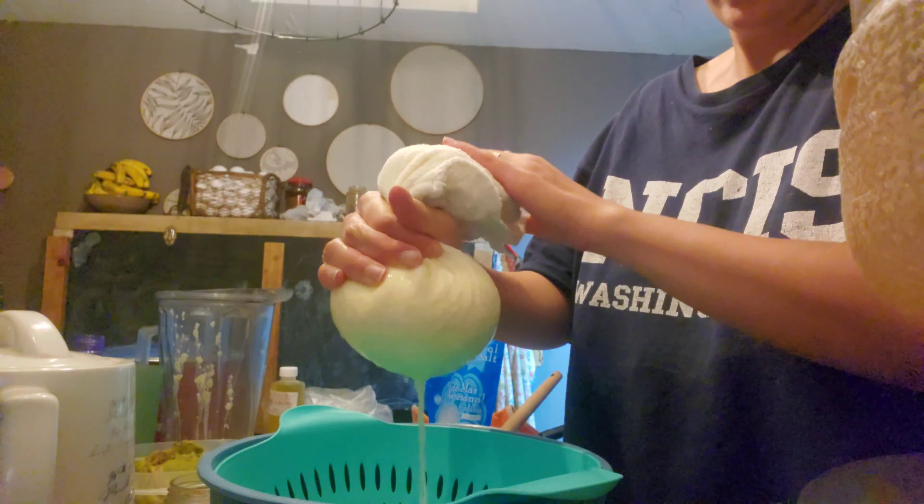This turned out so well — so hard to believe. This is the consistency I got with the blender. The recipe recommended a food processor. I have two critiques: it needs to have tang — I want to put lemon juice in it but my sister said I have to check — and it needs more salt, which I'll add. So we'll see.